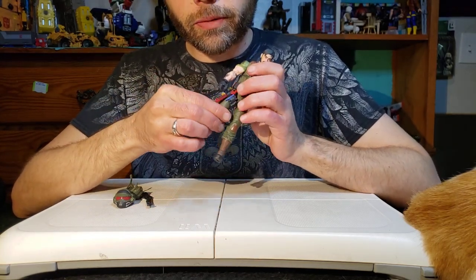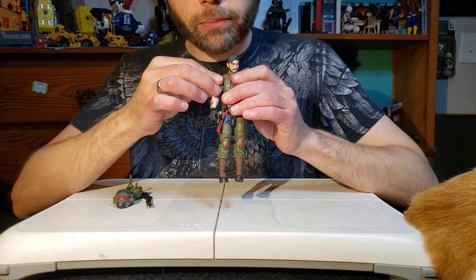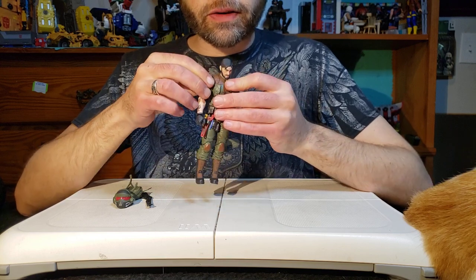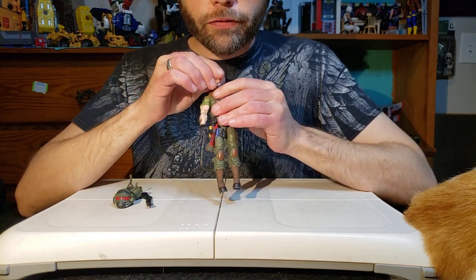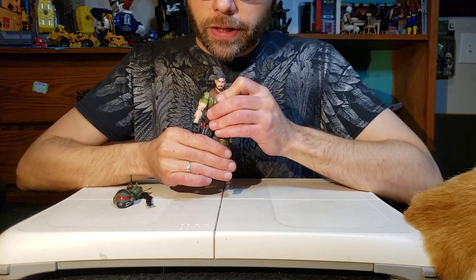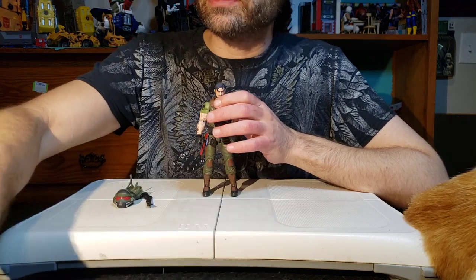Articulation-wise, he's got everything we've come to expect from GI Joe Classified. He's even got some backwards butterfly joints going on, which is new. That's it for new hinges and such. Let's end the video with a size comparison to the GI Joe Classified BAT.